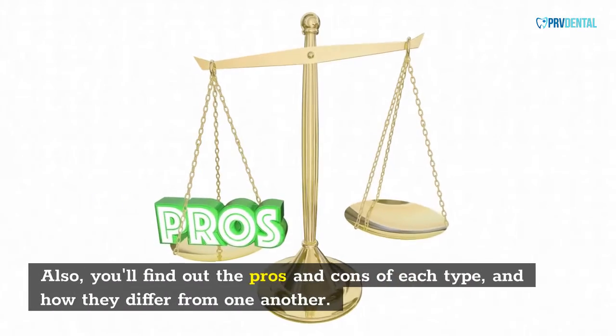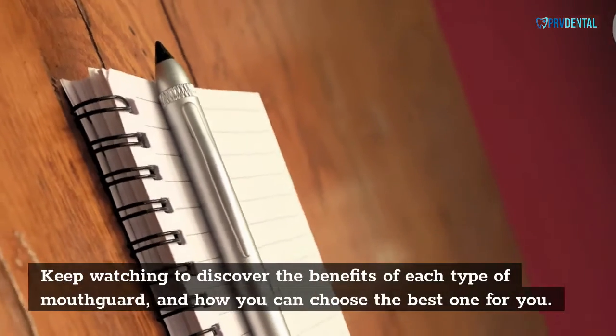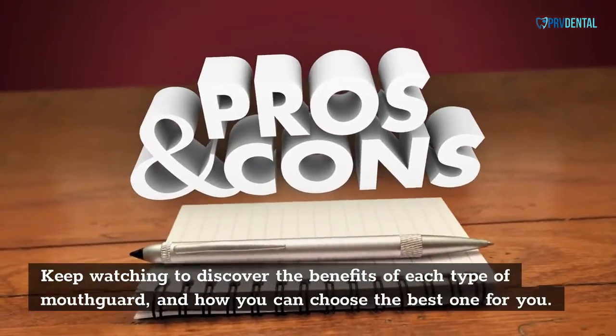Also, you'll find out the pros and cons of each type, and how they differ from one another. Keep watching to discover the benefits of each type of mouth card, and how you can choose the best one for you.